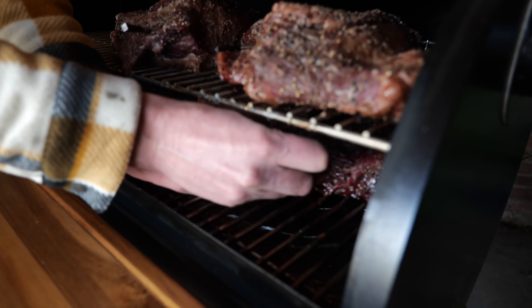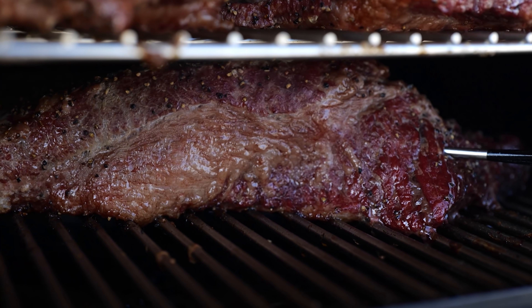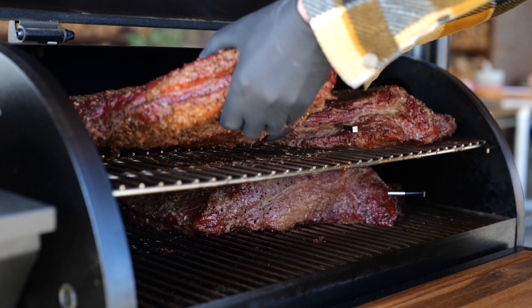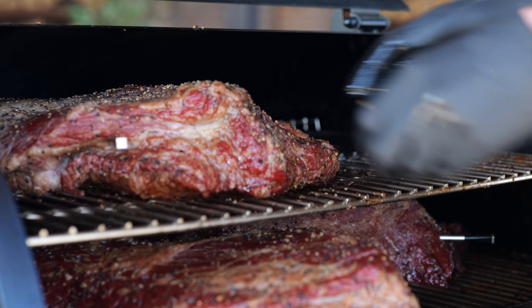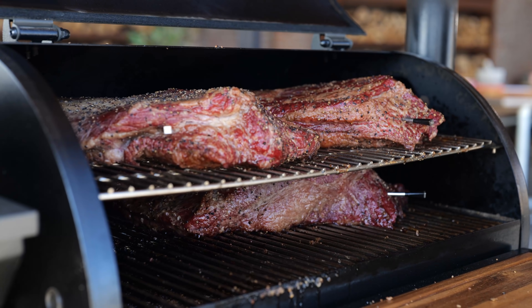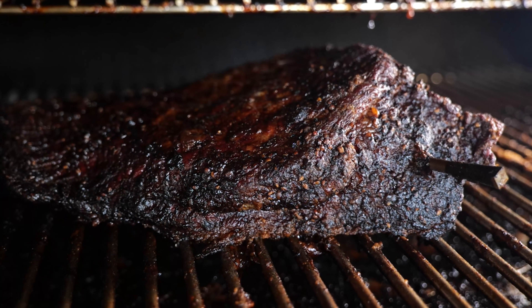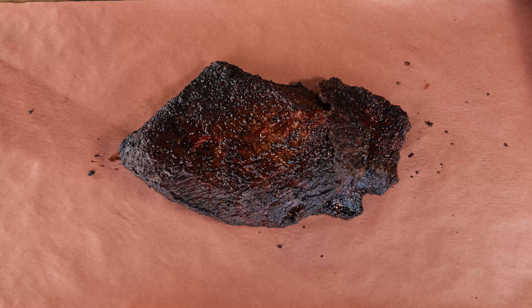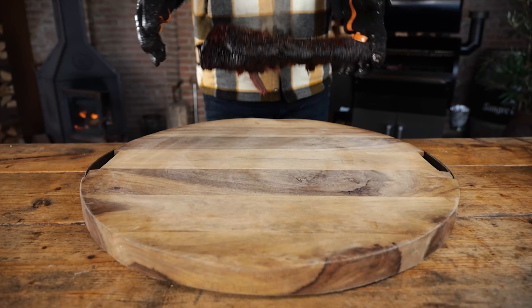Now I can close the lid and sit back and relax for the rest of the day until these things are done. These briskets cooked exactly the same — same bark, same cooking temperatures. I'm rotating them around in the barbecue because every barbecue has hot and cold spots. Once these briskets build up a lot of bark, a good smoke color, and hit a core temperature of 92 degrees Celsius, I'm taking them off and wrapping them in butcher's paper, then placing them in an insulated box so they can rest.